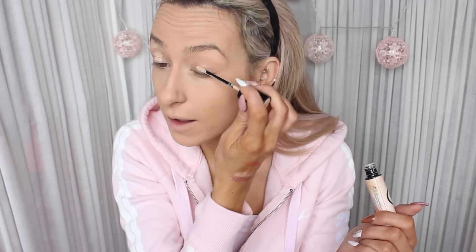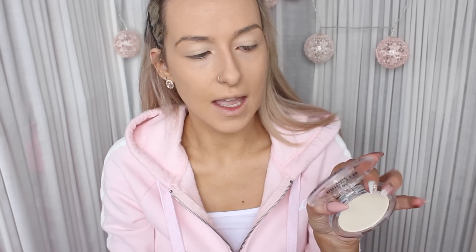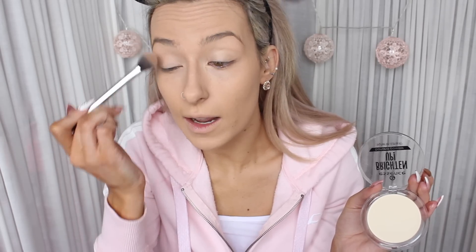I'm going to prime my eyelids first and I'm just going to apply my Benefit Stay Don't Stray. Now I'm going to take my favourite eyelid setting powder as of late and that is the Essence Brighten Up Banana Powder. I love this — one of the best discoveries in a while. It's just so great at setting eye bases and concealer underneath the eyes.